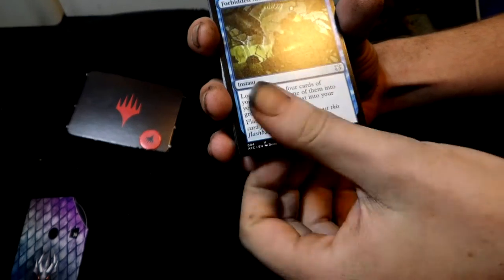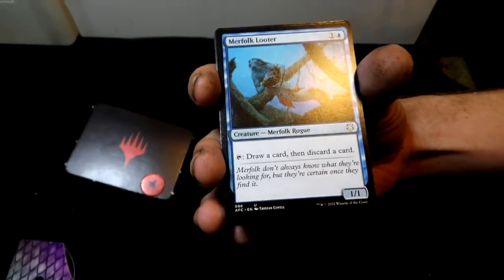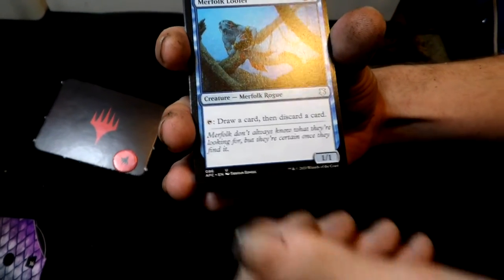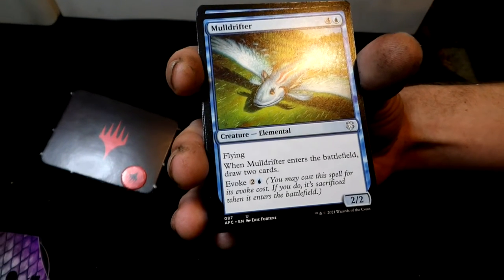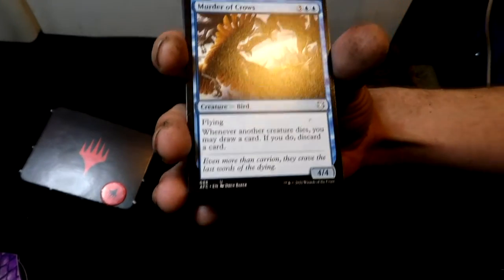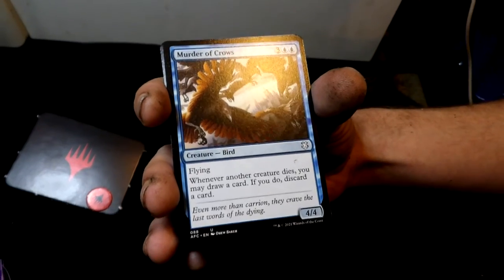Now our first blue card — Forbidden Alchemy, a blue instant. You can pause the video to read the effects. Merfolk Looter — a creature, Merfolk Rogue. Then you get a Mulldrifter — also a blue elemental creature. Great if you have an elemental deck. Then a bird called Murder of Crows.